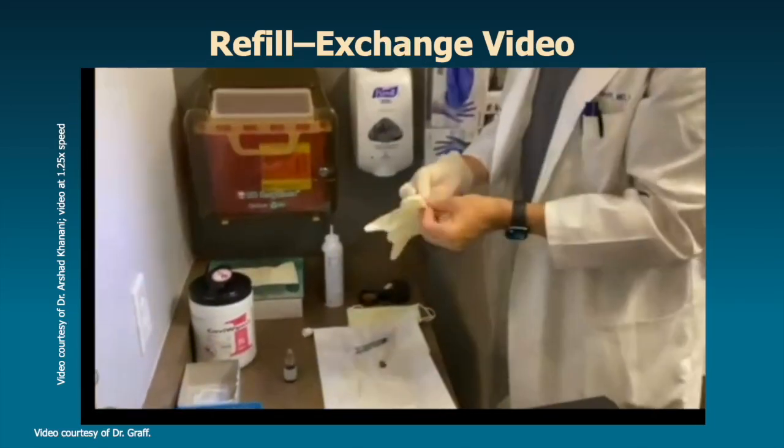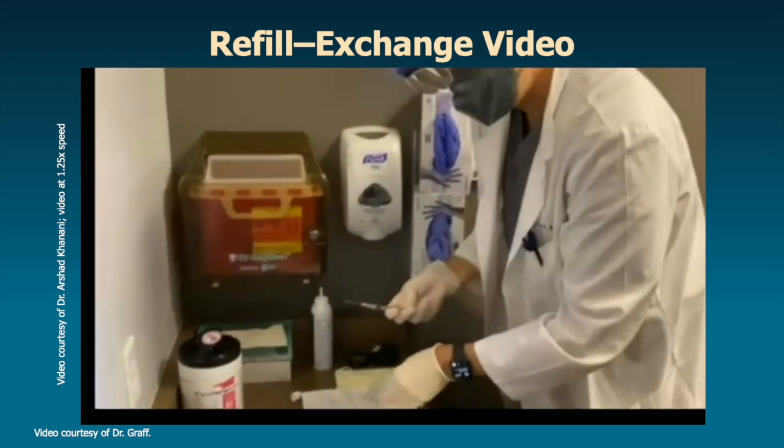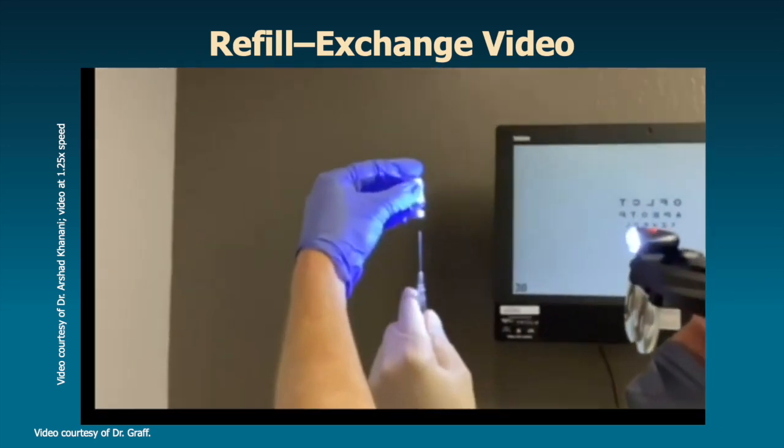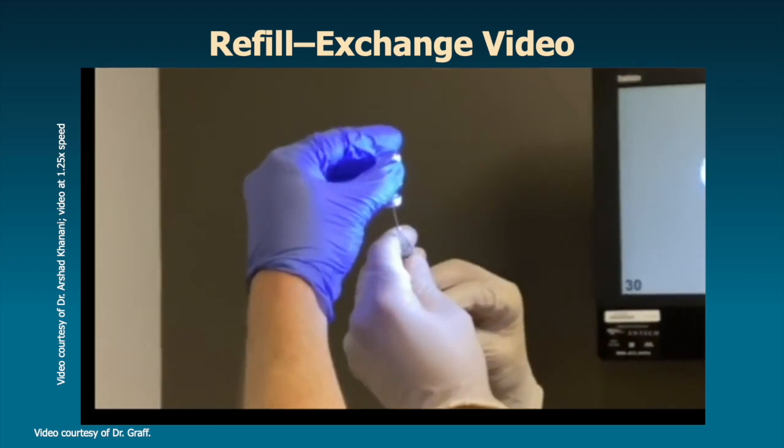Now I'll show one more. This is played at 1.5 speed and after doing a handful of these injections you can kind of see every step going forward. The actual procedure is really only about 60 to 90 seconds long.